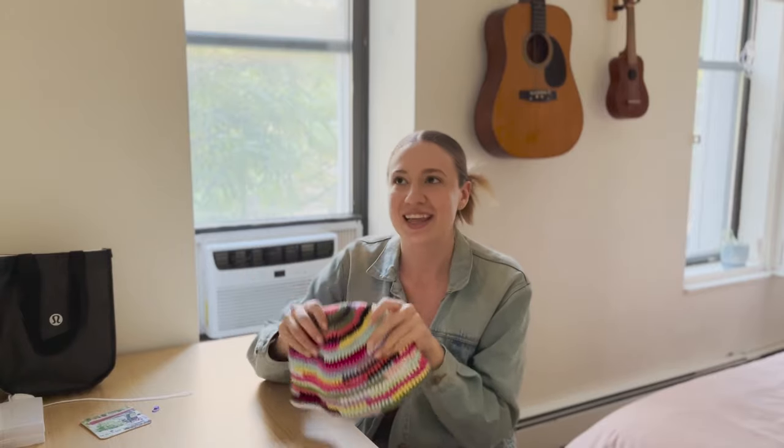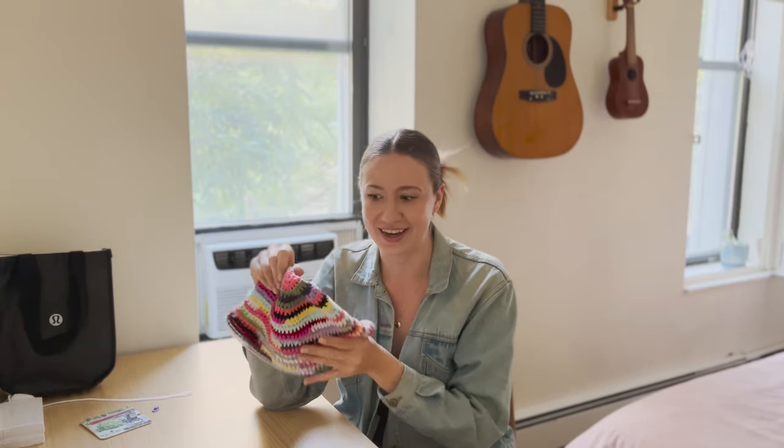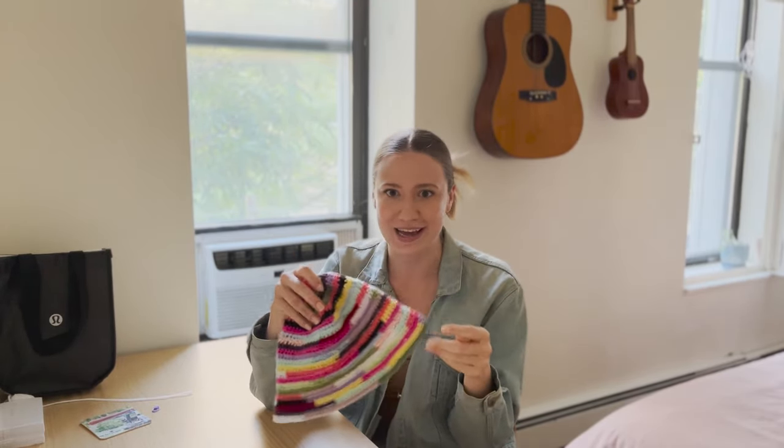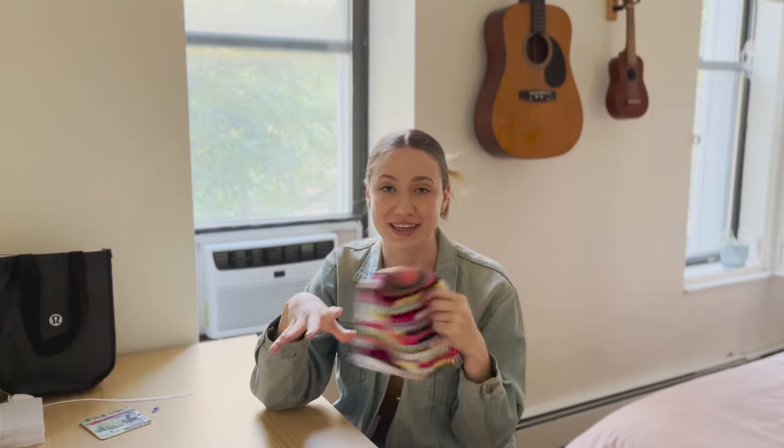You can definitely hop around and pause where you need to — it's not a sit-and-watch-all-the-way-through type of tutorial. Take the liberties where you need them. The original MuMu hat is twelve hundred dollars, which I thought was absolutely crazy, and I made this with like five dollars of scrap yarn. If you have no scrap yarn you could probably spend less than five bucks.